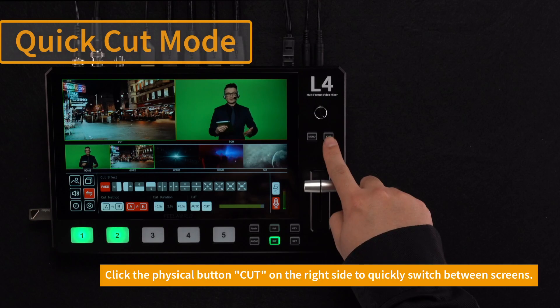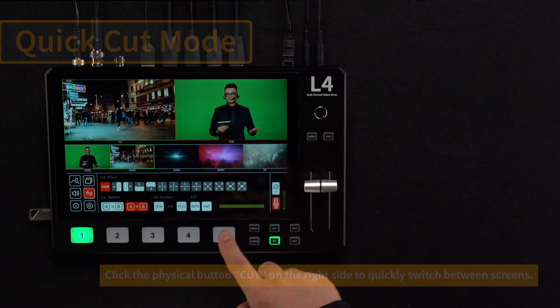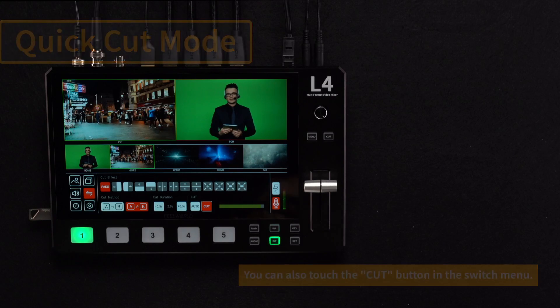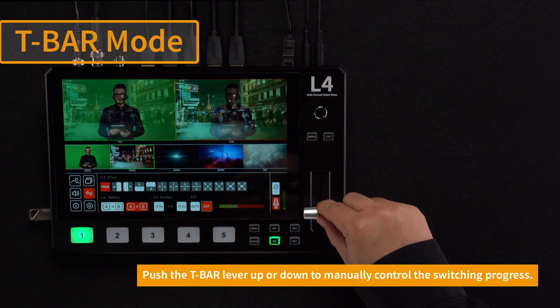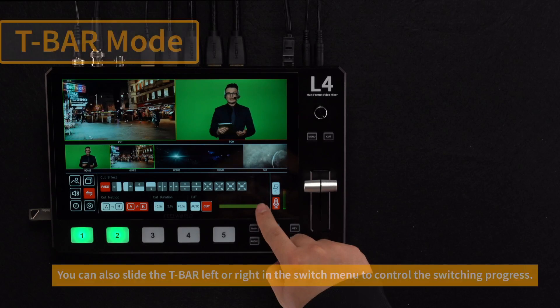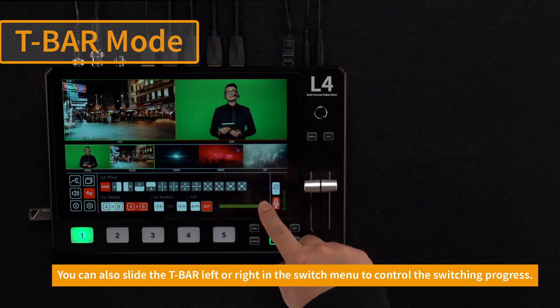When you want to switch between the preset screen and the output screen, you can press the cut button or touch the cut option on the screen to quickly switch to the preview screen. When you need to customize switching, push the T-bar level to manually control the switching speed. You can also choose to slide on the screen to control the switching progress.